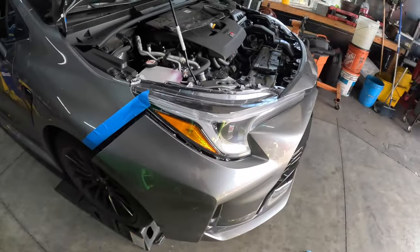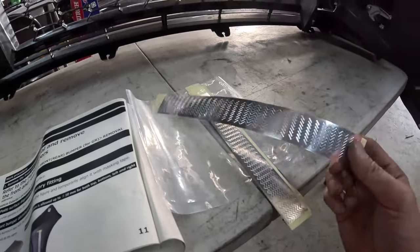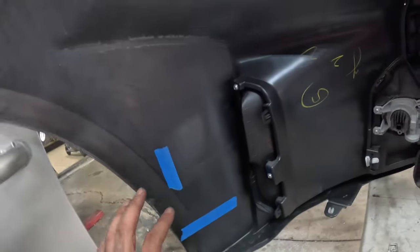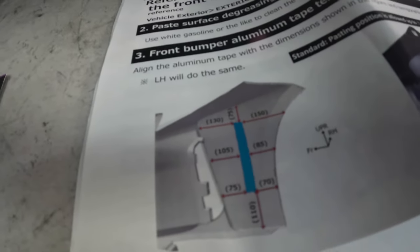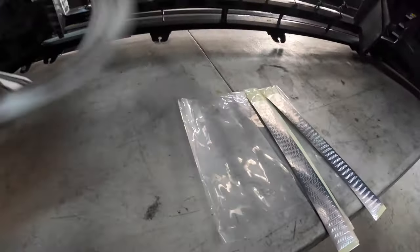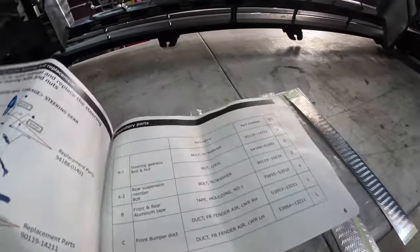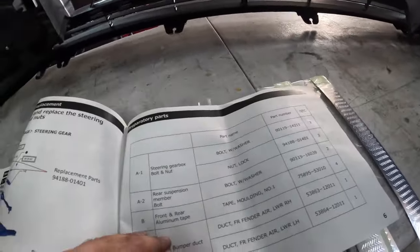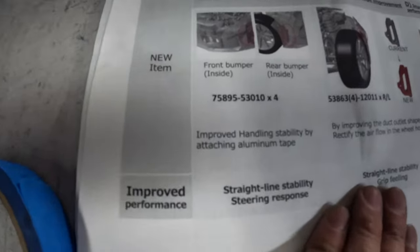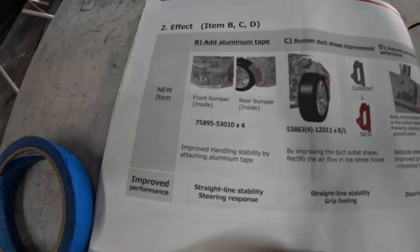We'll go ahead and put the back on. Inside the bumper, they supply these aluminum strip tapes — starting with marking the driver's side, these are the dimensions. What it's supposed to do is — actually I have no idea how it's supposed to work. But: add aluminum tape and it will improve straight-line stability and steering response.